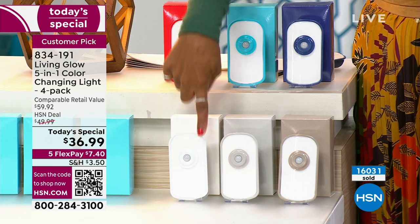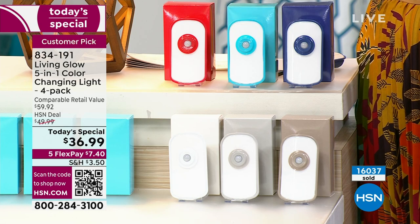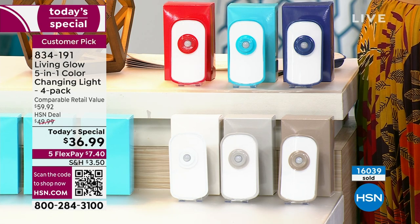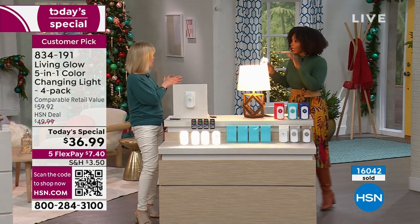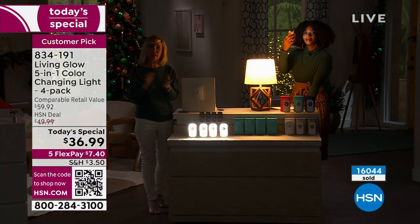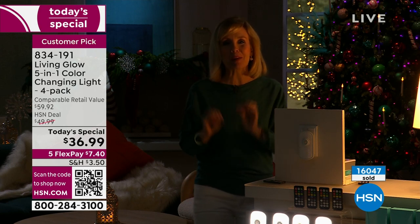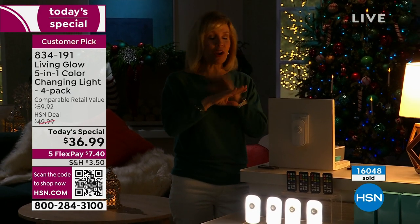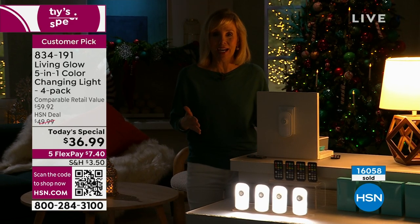Then you decide: do I want four in white, gray, taupe, blue, aqua, or red? Get as many sets of four as you might need. Last night people were buying multiples. When you read the reviews, you're going to think you're reading about a diamond ring — people absolutely love these. These are Living Glow's top-rated product, better than the bulbs as far as being rated. It's not just a regular nightlight — it has all these other features.